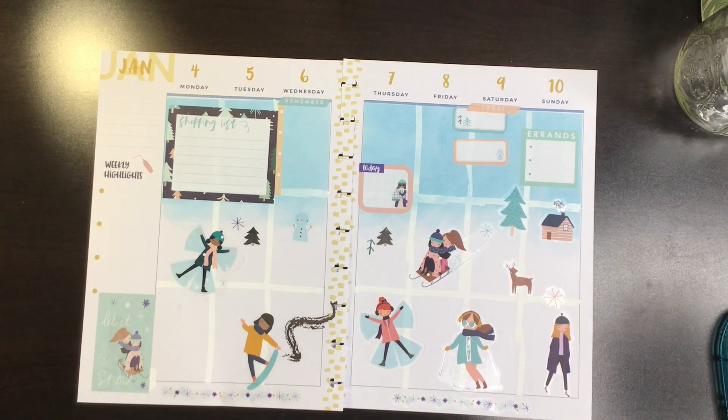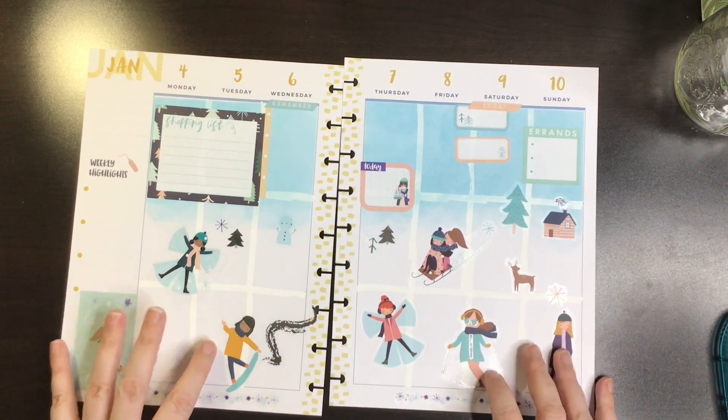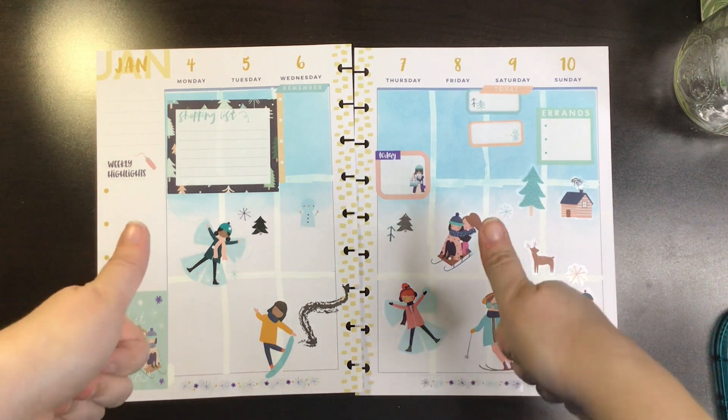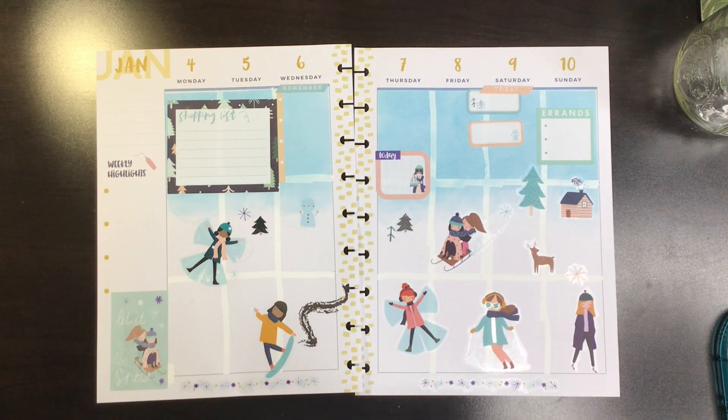So I've never used Distress Ink before — this is my first time. If you enjoyed this video, please like, and if you want to see more of my videos, please subscribe. Bye!